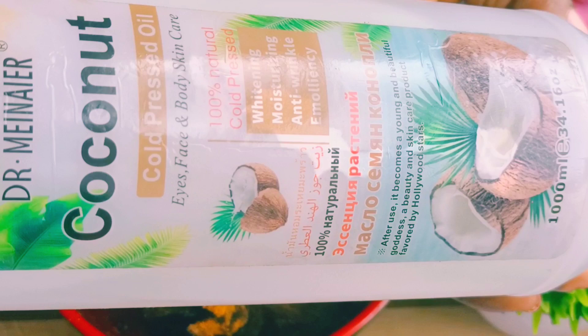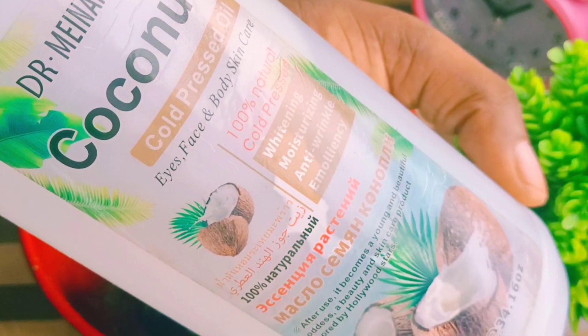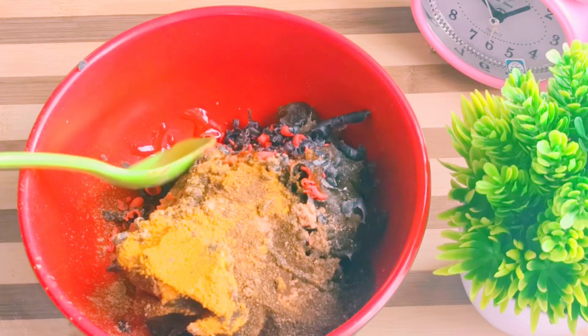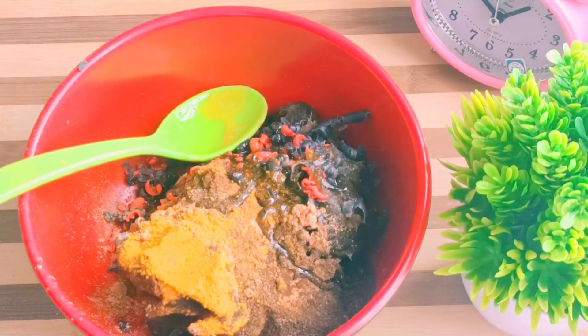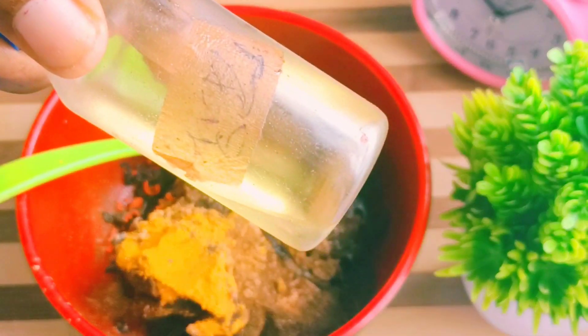I'll be adding my coconut oil. Coconut oil is very rich in nutrients. This oil helps to deeply moisturize the skin. I'll add my coconut oil. If you don't have coconut oil, any nourishing oil you have at your disposal, go ahead and use it.